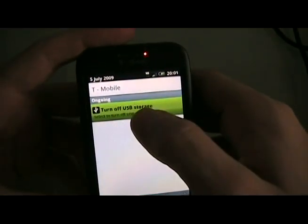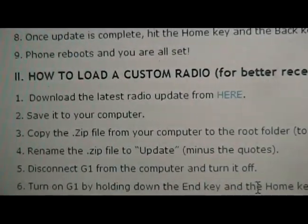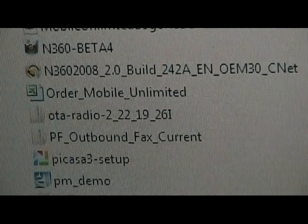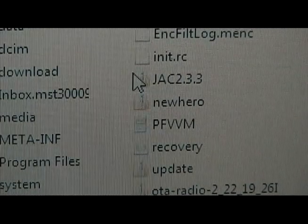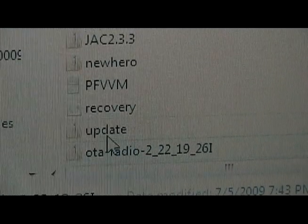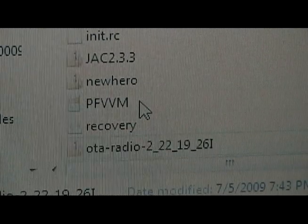We're going to plug the G1 into the computer, tap Mount, then go back to our site to the same post. Under how to load a custom radio, you're going to download the latest radio from the link there and save it to your computer. Then we're going to take the latest radio and save it to the root folder of our SD card — the topmost folder. We're going to delete any update.zips already on the card and rename the radio file to update.zip.